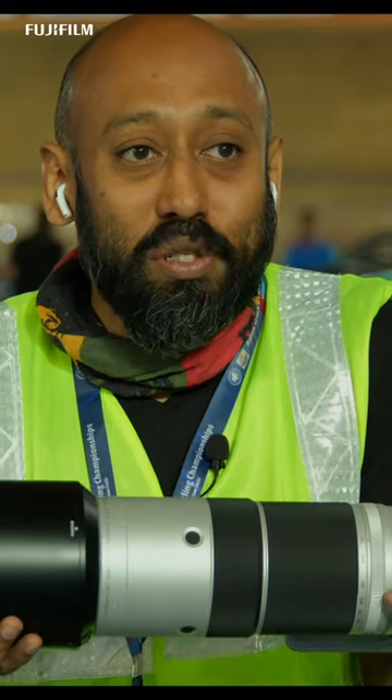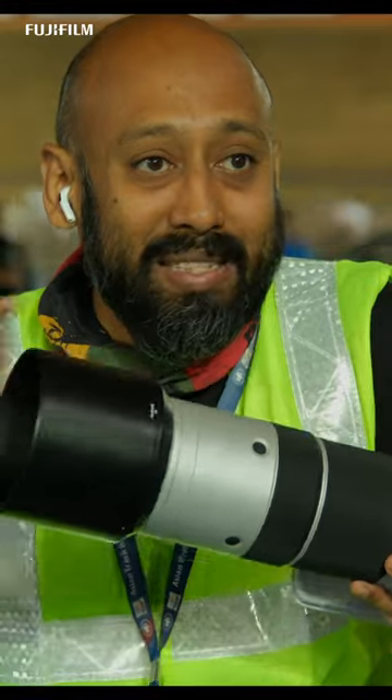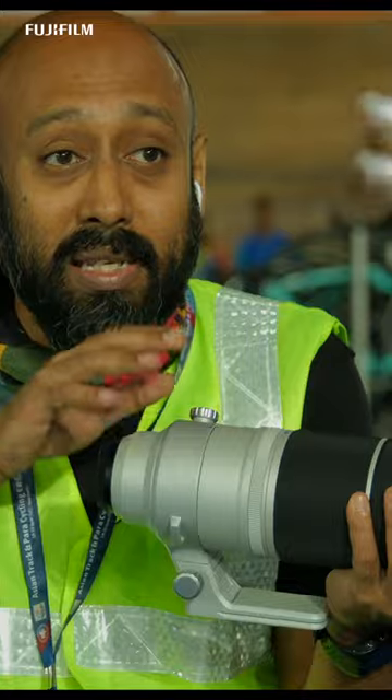There is no weight distribution change, there is no tube extending out, and it's super light. Paired with the X-H2S, this lens works the best.